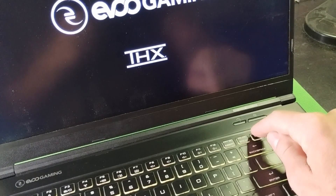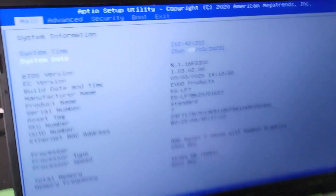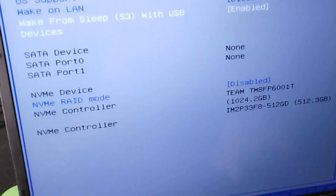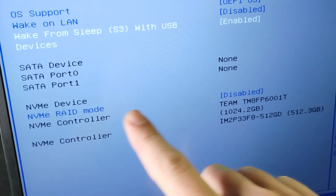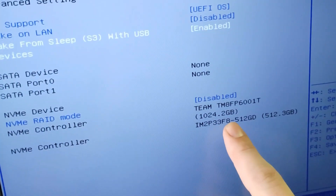You boot up and mash Delete a bunch to get into the BIOS. Scroll over one to the right to Advanced and look down to see if it recognizes the drive. Yes, it does — we've got our new drive: it's one terabyte, and our old factory drive is 500 gig.